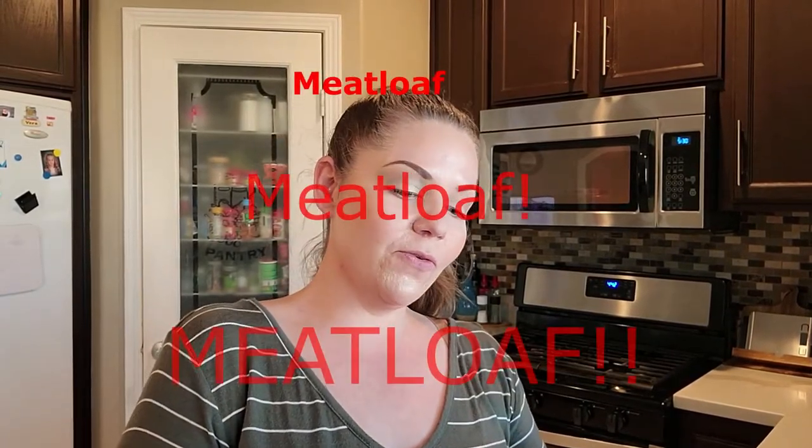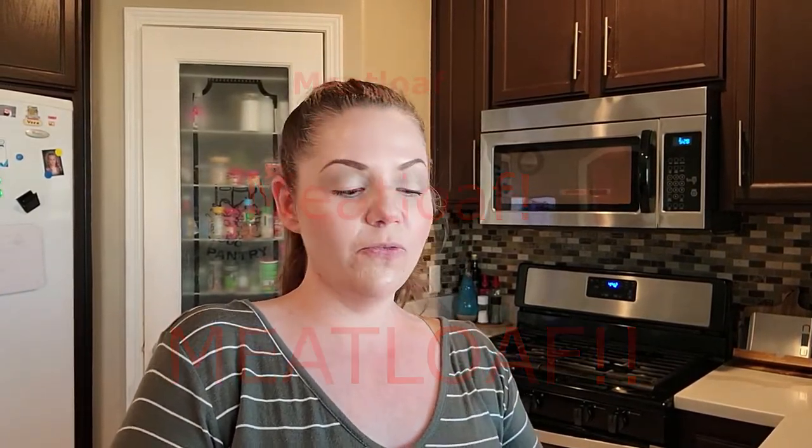Alright, so we're going to make meatloaf. I hope you guys like meatloaf. I grew up eating meatloaf — it was something that my mom made quite often during the winter season. She really enjoyed it, and so did I. It's actually one of the recipes that my whole family makes, and so I still make it today.